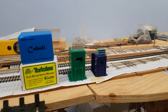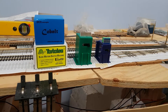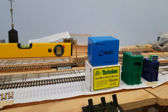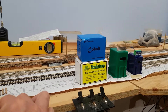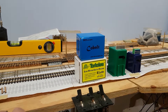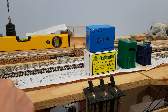Cobalt suggests that their point motors are quiet, so I bought some new IP ones to give them a go. We'll now do a quick demonstration to show how noisy or quiet the point motors are. First I'm going to throw a Tortoise point motor, then throw it back so you can hear — it's fairly quiet.